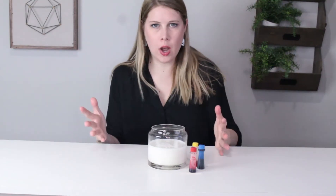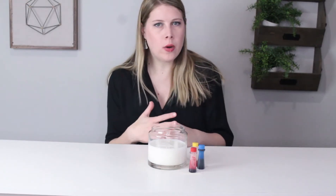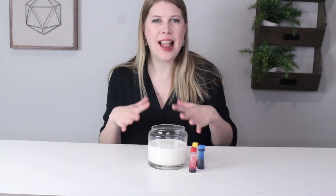Welcome back to another episode of the Jarring Science Club. I'm your host, Brenda. Today you're going to be making a rainbow using surface tension. Let's get to it.